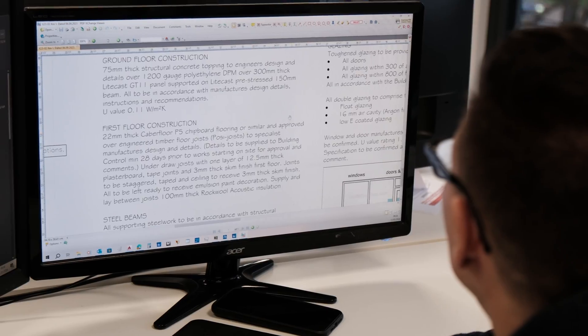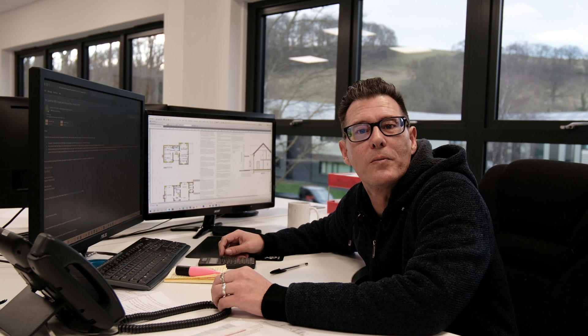Welcome to our office. We've had a look through the emails this morning and we've picked out a job for about 30 to 35 posi joists. This is for a local customer for a self-build project — just a standard residential floor. They've supplied us with the drawings, so why don't we take a look.